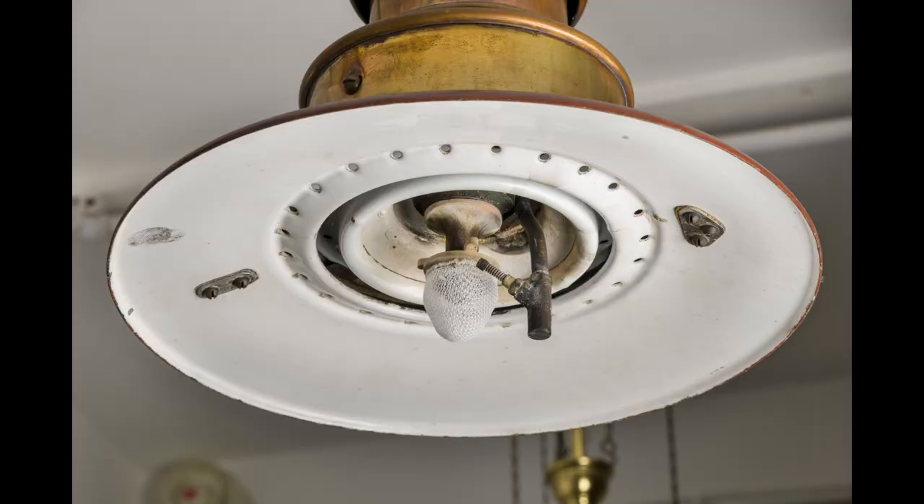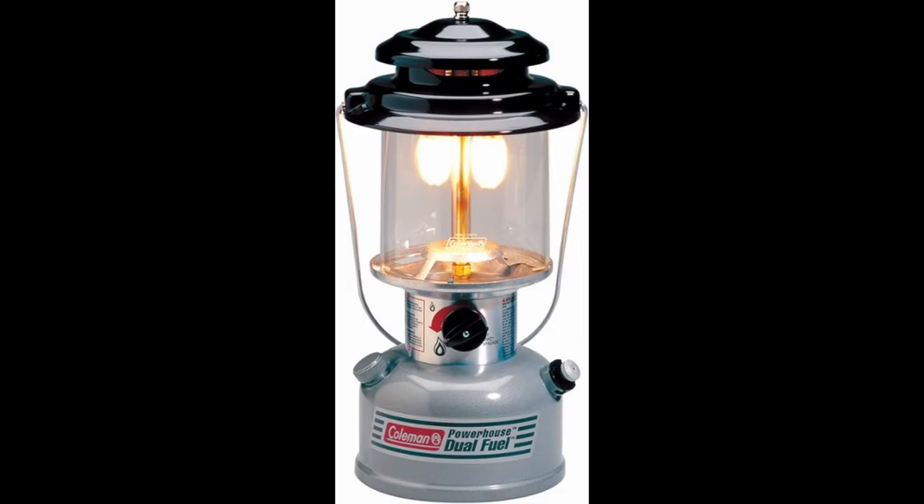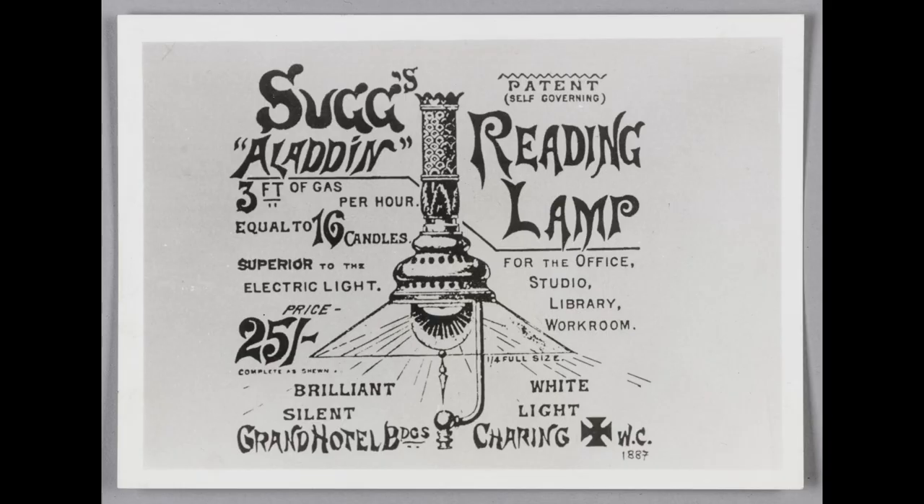In 1880, Austrian chemist Carl von Welsbach perfected the incandescent gas mantle - a fine gauze impregnated with rare earth metals. When heated to a high temperature, the mantle produced a much, much brighter light than a naked flame, and even brighter than many light bulbs at the time. So gas lighting remained competitive with electric lights until sometime in the 1930s. Most of you have probably seen that mantle technology in the good old Coleman lantern. The mantle was also modified in the 1990s so that it could burn in a downward position, which was a big deal because previously a lot of light was directed up to the top of a room instead of down where it was needed.